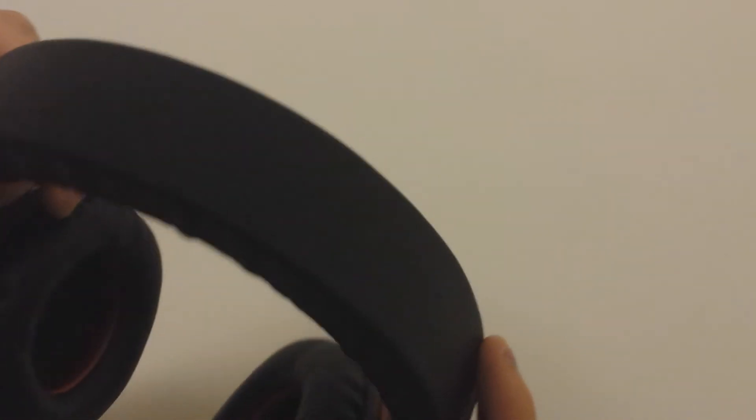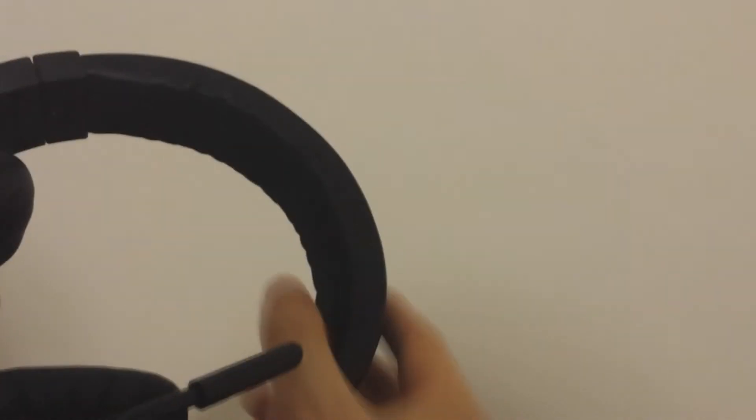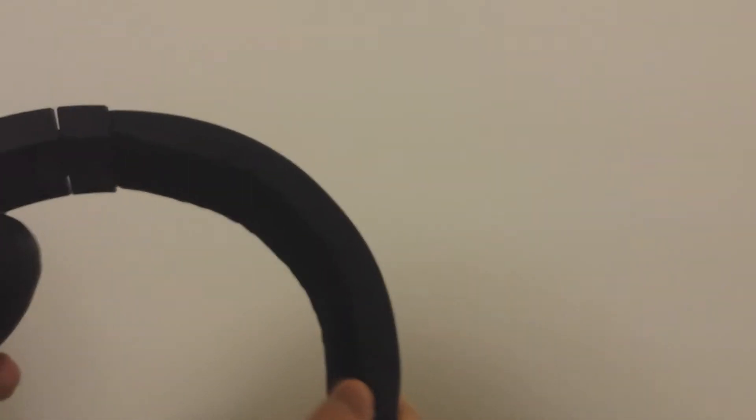Looking at the headband, you can see that it has a full leather finish on the outside and a fabric finish with padding inside. Personally, I would have preferred full leather all around, as full leather is usually more comfortable on the head than fabric. As I experienced with this headset, it hurts my head sometimes when worn for a long time. I also think whatever is stuffed inside is not enough — there should be more padding to make the headband more comfortable.